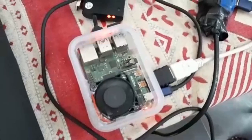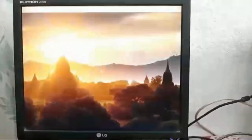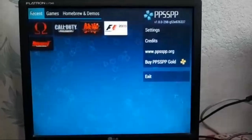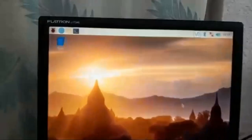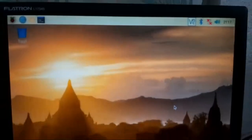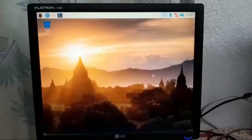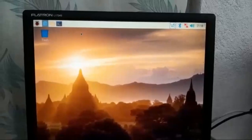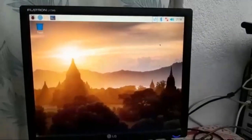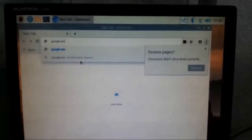Here you can see it is powering on. The fan is running and it shows the Raspberry Pi symbols — it's opening. Now you can see the desktop on screen. It says Raspberry Pi. We have installed four games. I'll press exit because I want to show you the operating system. Here you can see the Raspberry Pi desktop — this is the operating system.